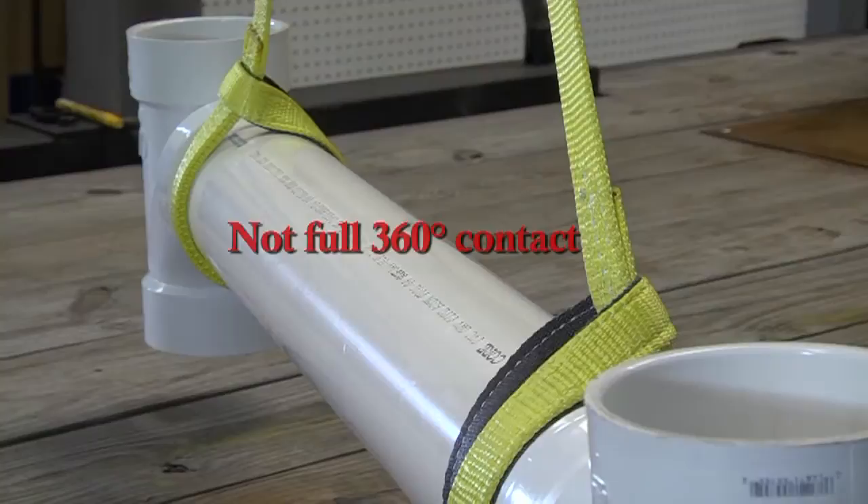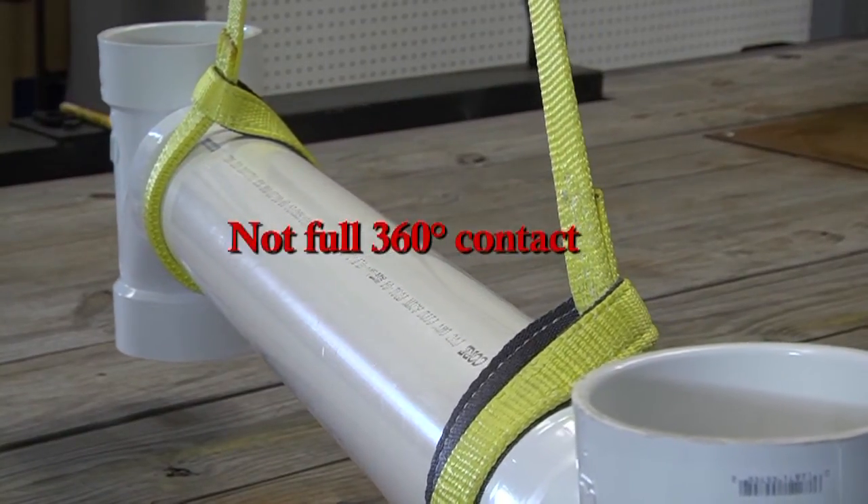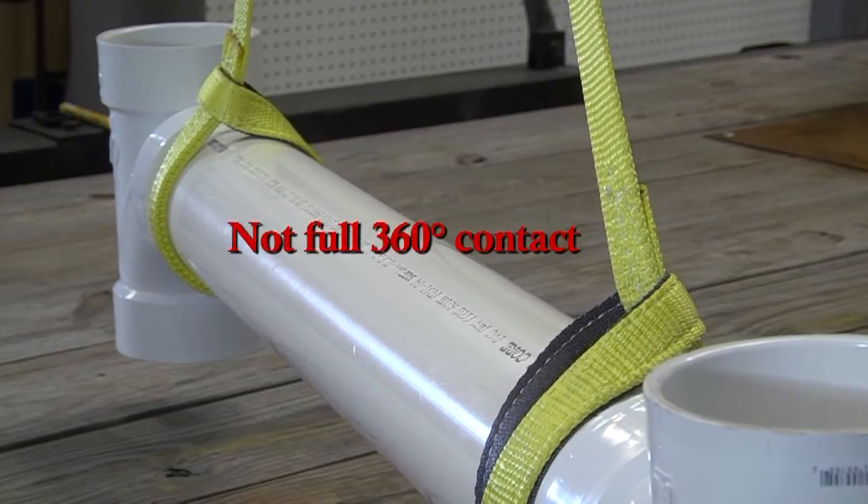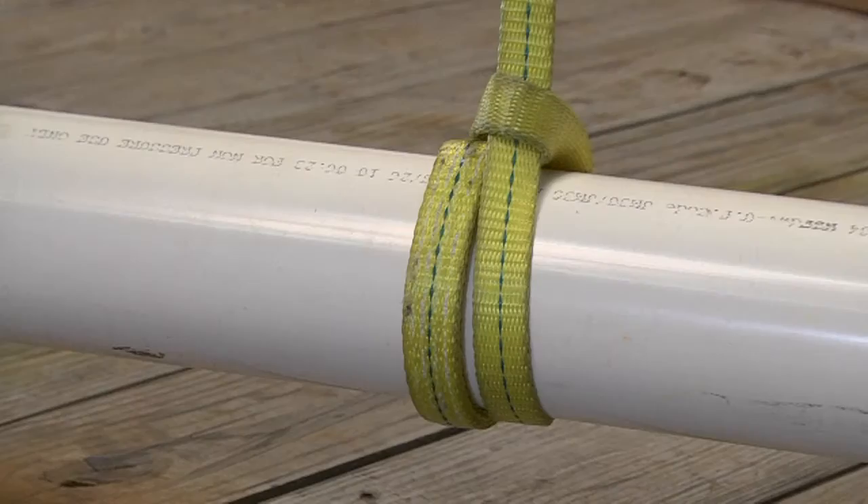It is important to note that a standard choker hitch does not provide a full 360 degree contact with the load. A double wrap choker hitch is better for handling those hard to handle loads and bundles of materials like rods or pipe that require more sling contact to hold them in place.